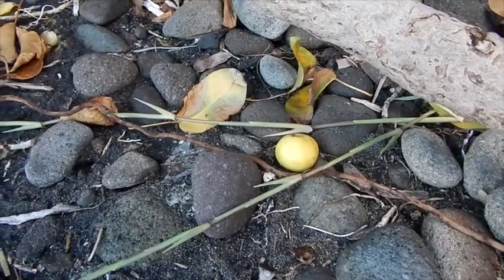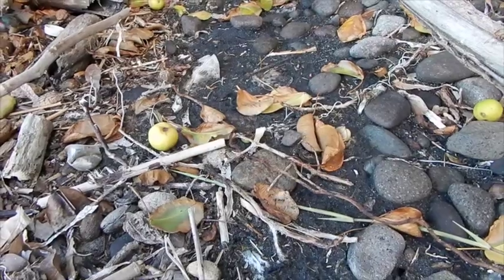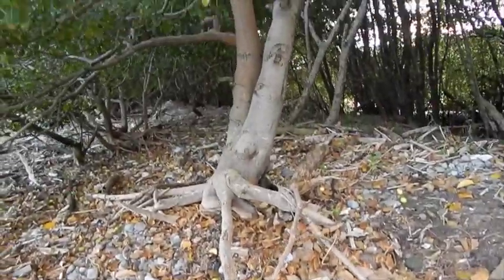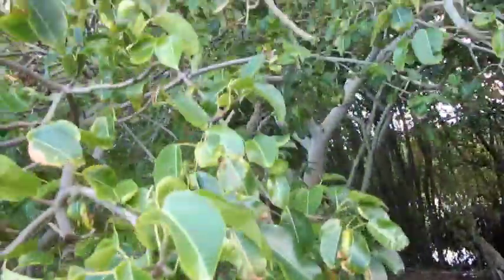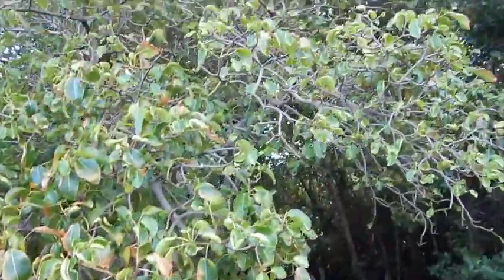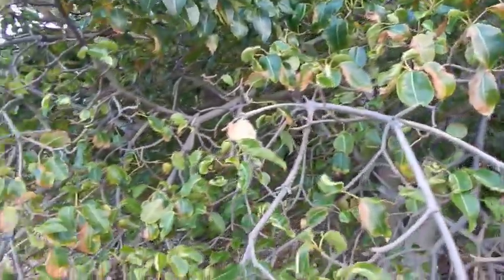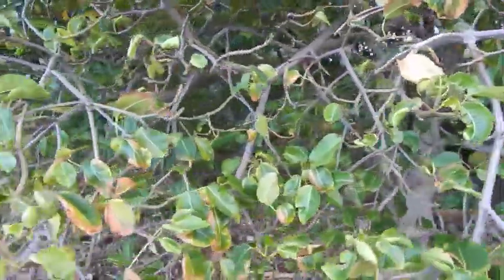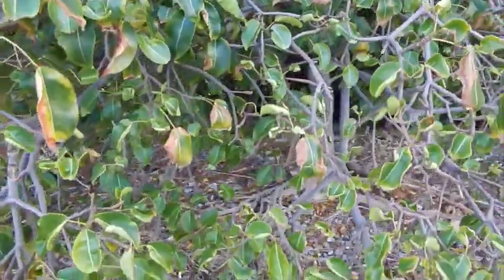See that fruit? One bite of those will kill you. I am underneath the manchineel tree again, which I featured in a previous video. I noticed that the manchineel apples are on the ground right now — they are very dangerous. You really want to know this tree if you are in Central America, the Caribbean, or even in Florida, because this tree will mess you up. Every part of it is toxic and deadly.